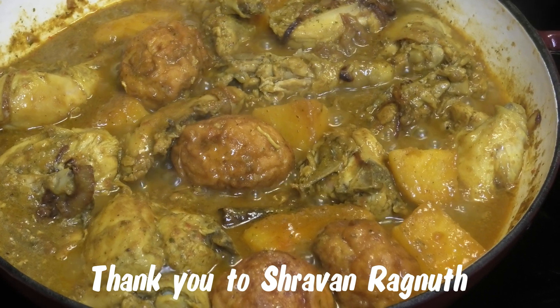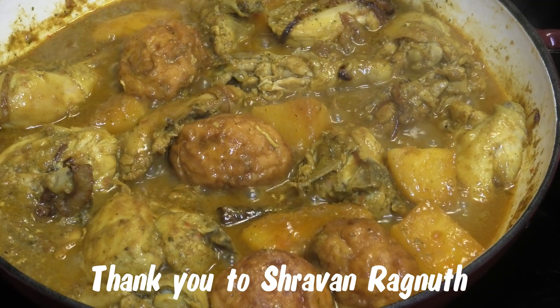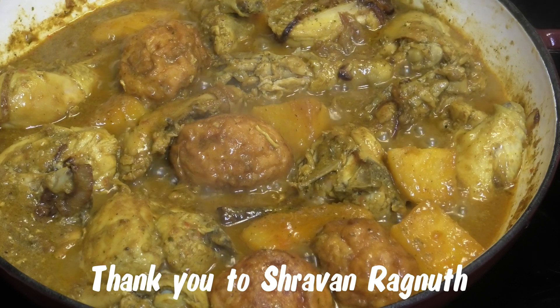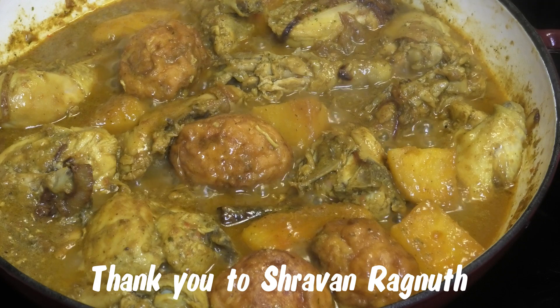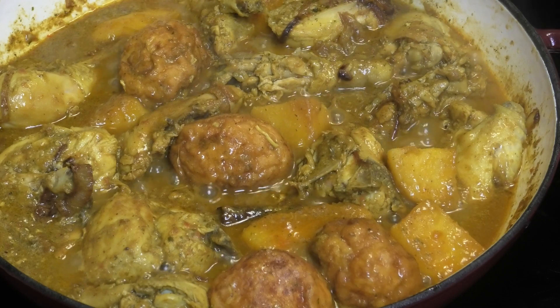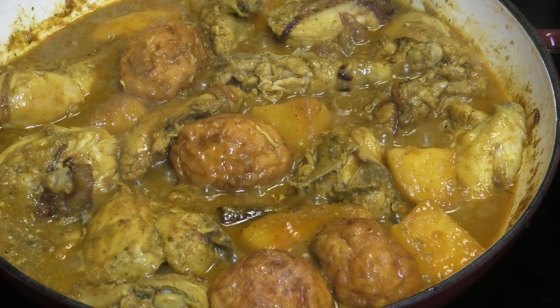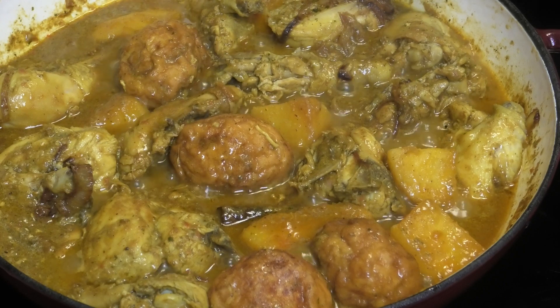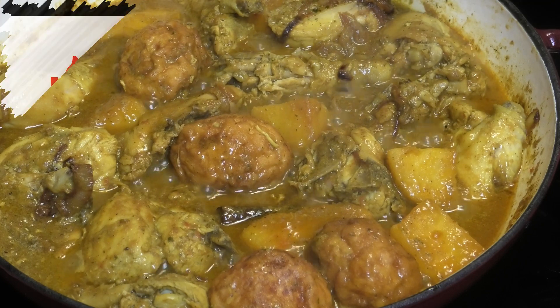That's as easy as it is to make this Mauritian chicken curry — very flavorful and very tasty. Thank you to the person who sent this in through Instagram. If any of you around the world want to share a recipe that's popular in your country, feel free — I would love to recreate it. Thank you all so much for watching, and I'll see you in my next video. Bye!